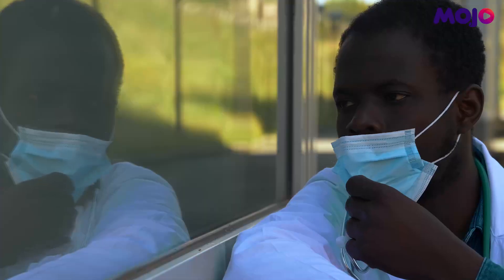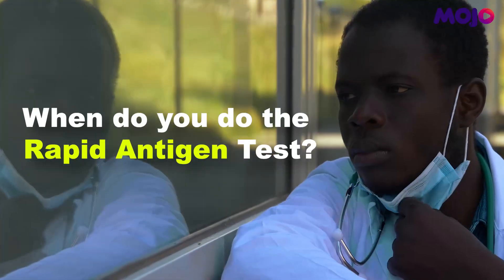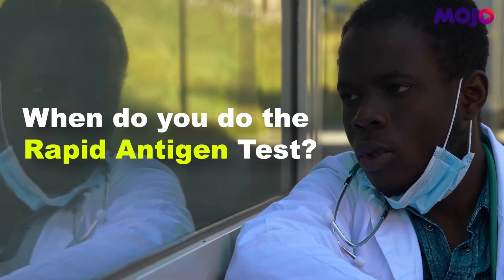Now we're just waiting for the test. It takes about 15 minutes. If you have symptoms, it's really important — you can use this antigen test at home.